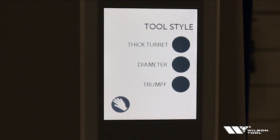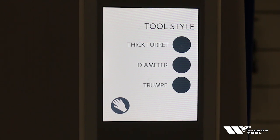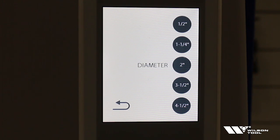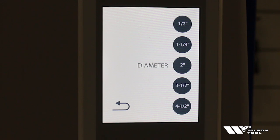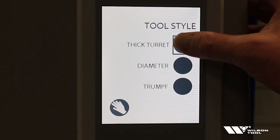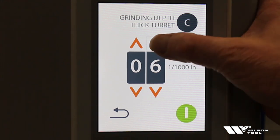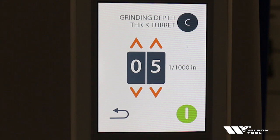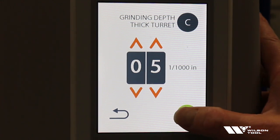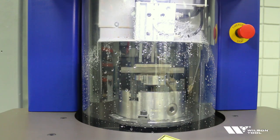The first thing you're going to see in the control are three options: thick turret, diameter, and trump. If you didn't have a thick turret or a trump, you would select the diameter option and simply choose the diameter approximately of the part you're going to sharpen. In this case, we're going to sharpen the two-inch thick turret die, so we're going to select thick turret. We'll select C station and set it for the amount that we want to grind off the die — in this case we will grind off five thousandths. Then we simply hit the green button to start the sharpening cycle. Just like the dressing, the first thing it's going to do is touch off on the top of the part to locate it, and then it will calibrate the top of the part to the wheel.